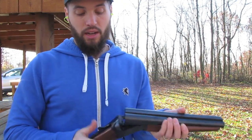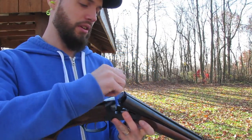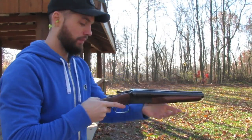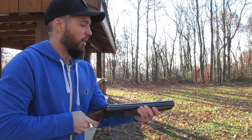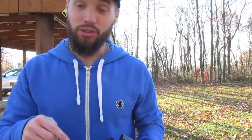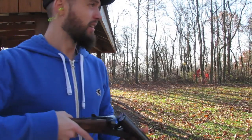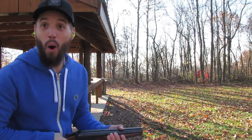I'm gonna start off small with some birdshot and work my way up to some slugs. Got birdshot first here — I'm excited to see what happens. That was awesome! Let's try it again. I'm gonna try both triggers at the same time with birdshot. Oh my god, hold on to this bad boy!